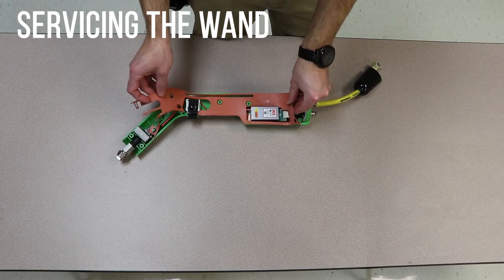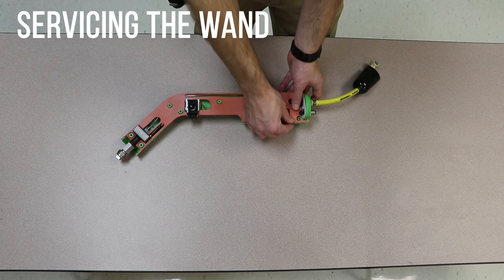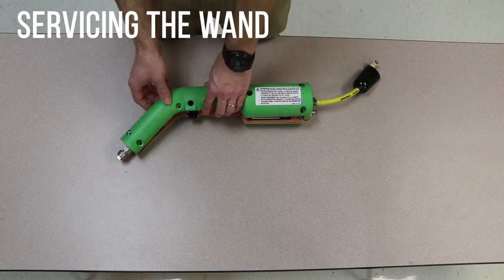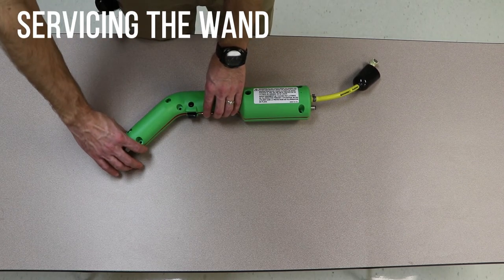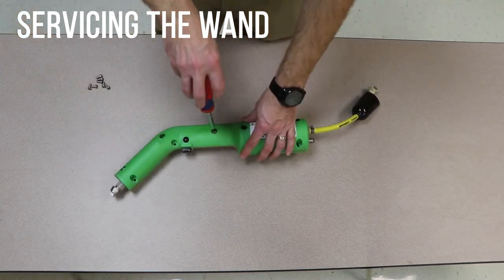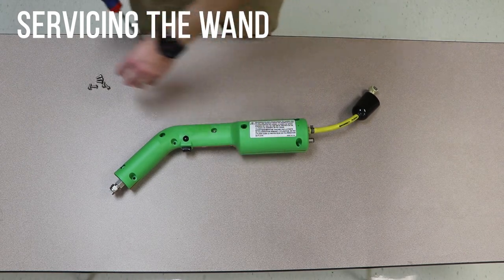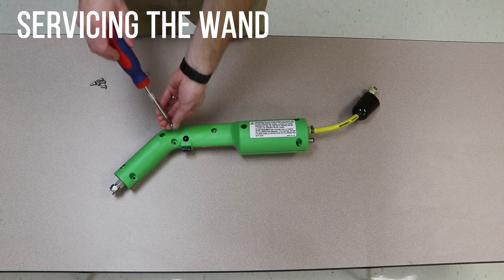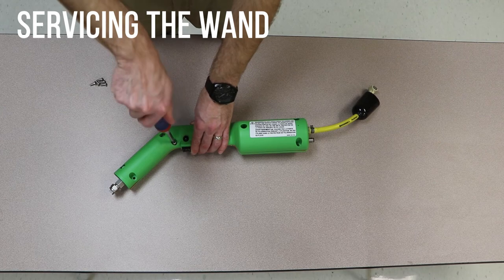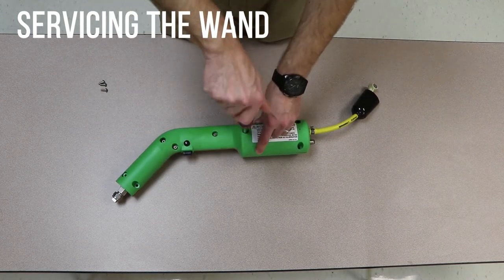Reinstall the gasket, placing it over each of the screwholes. Reinstall the top cover. As you put on the top cover, make sure the gasket stays in place. Reinstall the screws in the wand. Install the middle screw first. Install the screws from the middle out, installing the screws at the ends last. Leave all the screws somewhat loose until they are all installed. Once all the screws are installed, tighten each screw until it is snug.